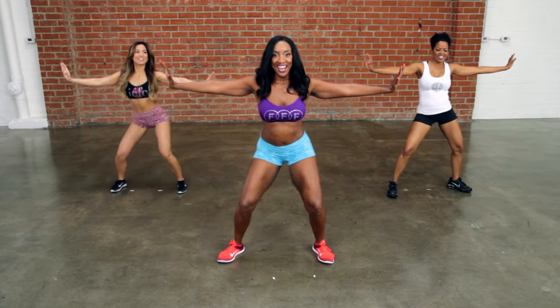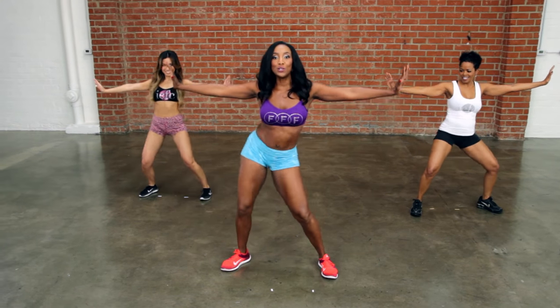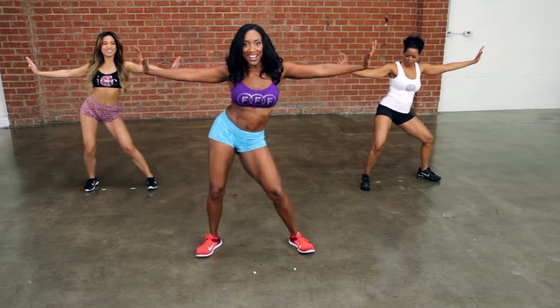Eight, seven, six, five, four, three, two — let's go. That's it. Bend those knees. Kick it up.